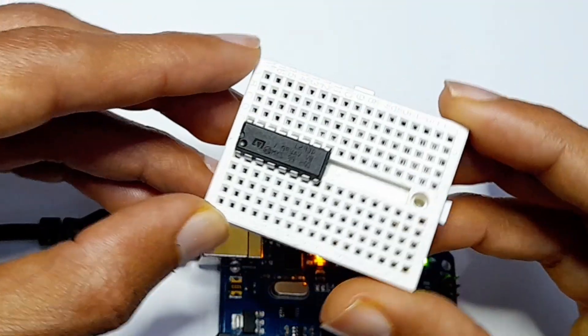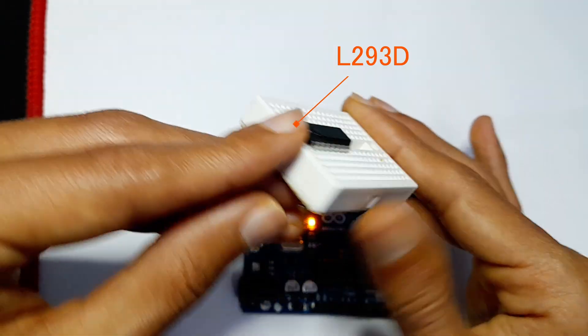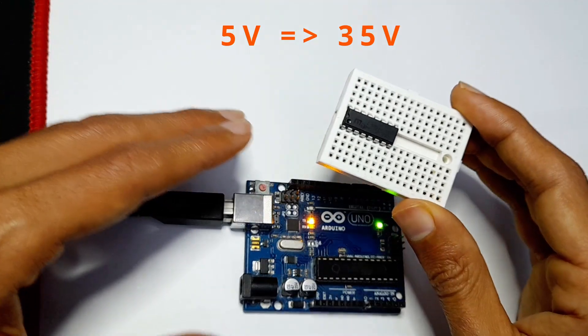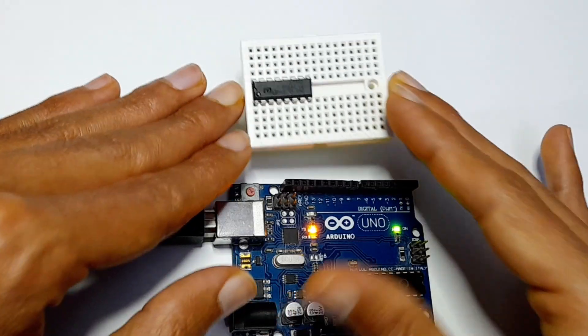In today's episode, we are going to take a look at how to use the L293D motor driver, which we can use to control two DC motors that work with a voltage between 5 and 35 volts. Because the Arduino board can't handle this voltage, we need to use this kind of motor driver.